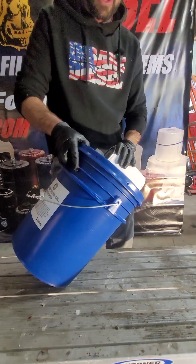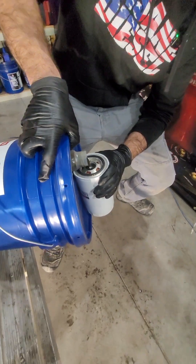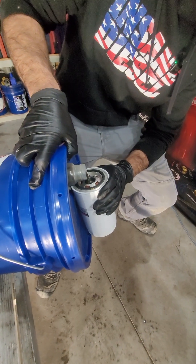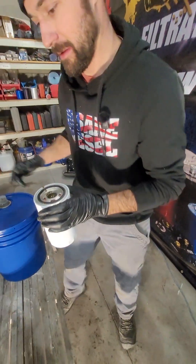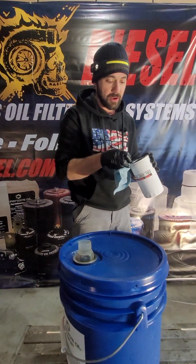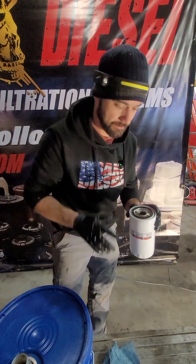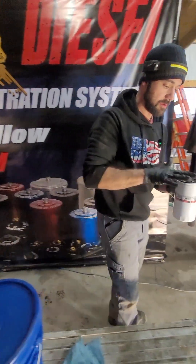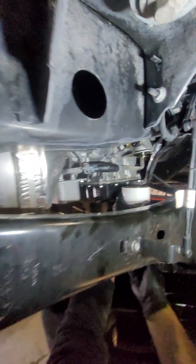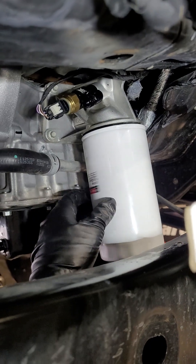We're going to install the oil filter. This customer wants us to pre-fill it so there's no air in the system when he goes to start it for the first time after the oil change. A lot of people don't know you can pour it like this and it doesn't glug — no mess. If you pre-fill your filter you're preventing that air pocket from working its way through your engine on that first startup. I'm also oiling the O-ring on the top of the filter so it doesn't get stuck for the next person taking it off. Good job Ford on your placement of your oil filter.